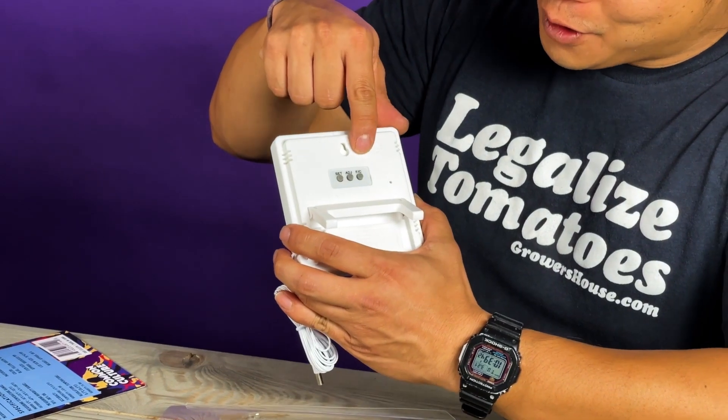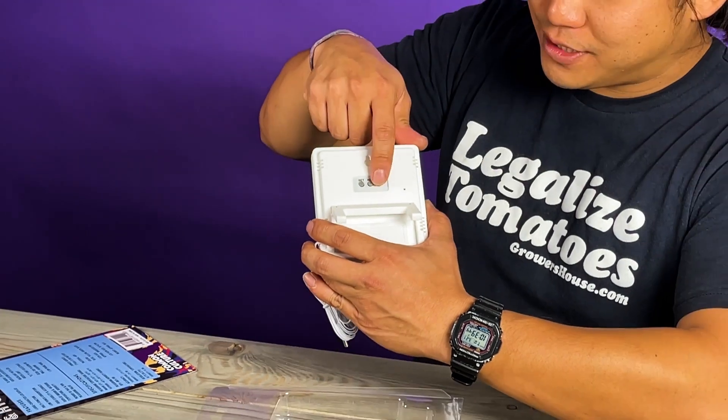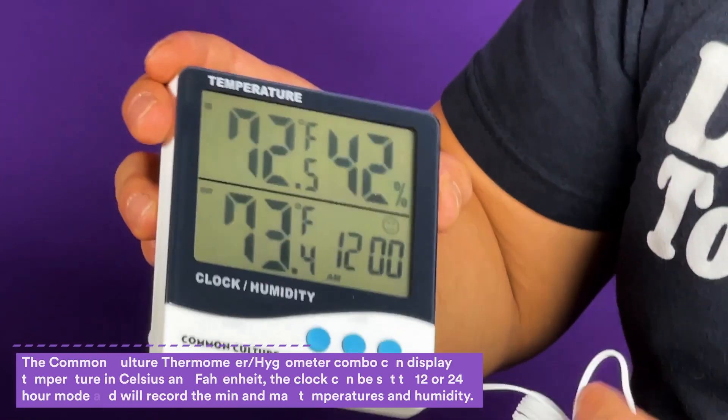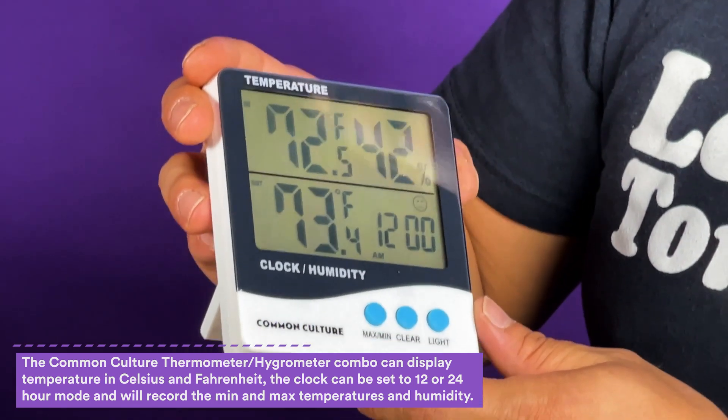When you first turn it on you're gonna see that it's in Celsius. You can go to the back where it says F/C and flip that over to Fahrenheit, and then we can see that this room is 72 degrees and 42% humidity.